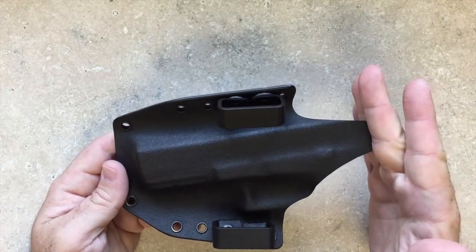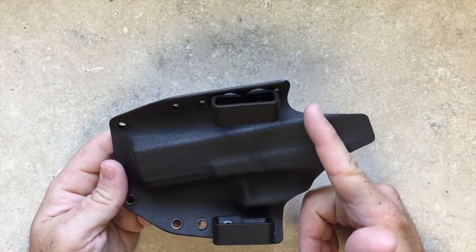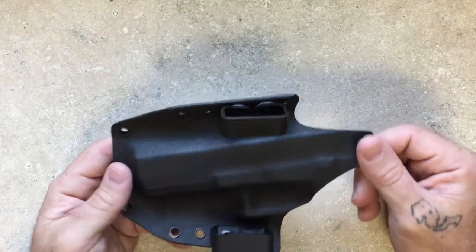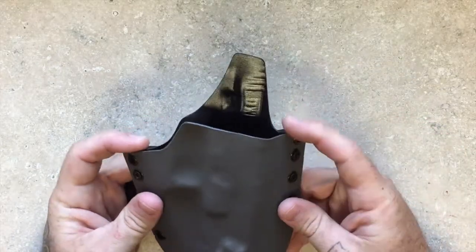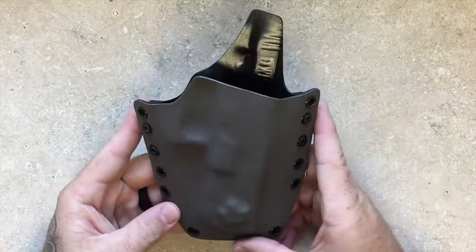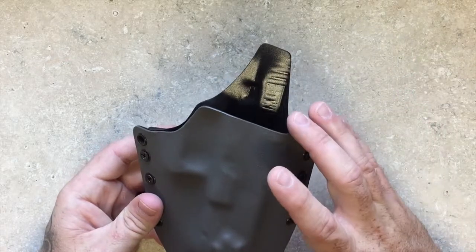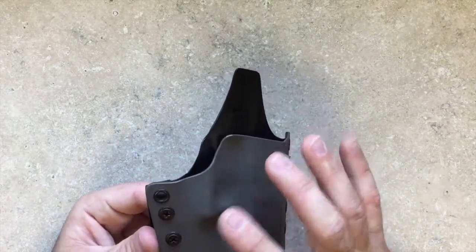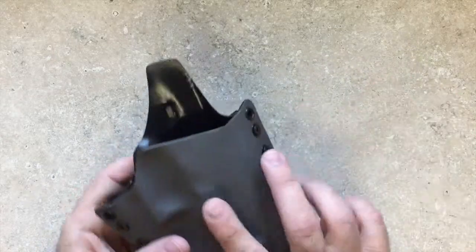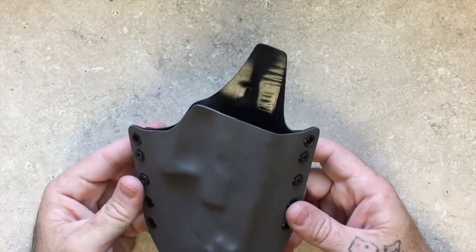This one has the full sweat guard, but at no cost you can get the lowered sweat guard, which gives you clearance for your thumb. This one has about a 10-degree cant — we can do more aggressive or less aggressive. All those options are custom. And of course it's a modular holster, so with a Phillips screwdriver you could have these outside-the-waistband loops off and the inside-the-waistband hardware on within a minute or so.